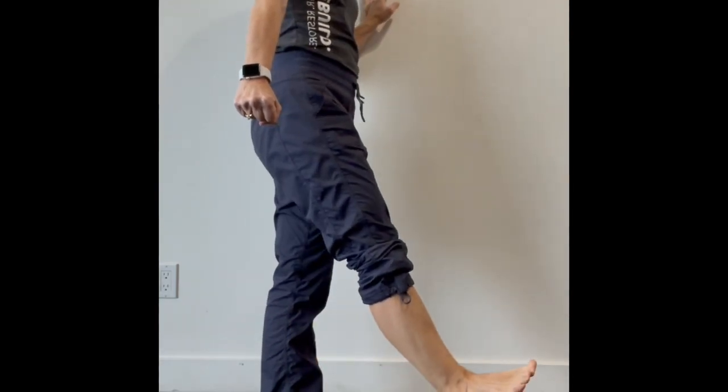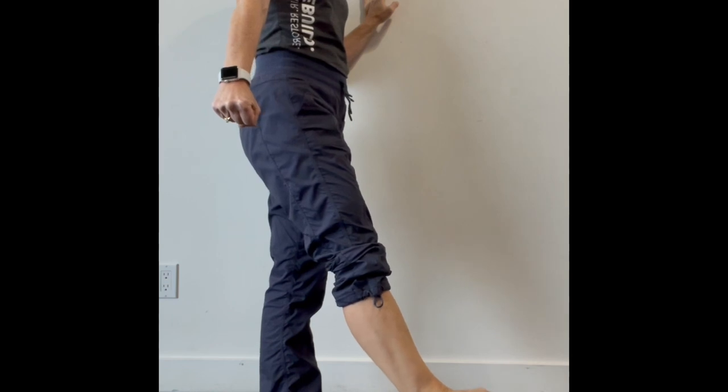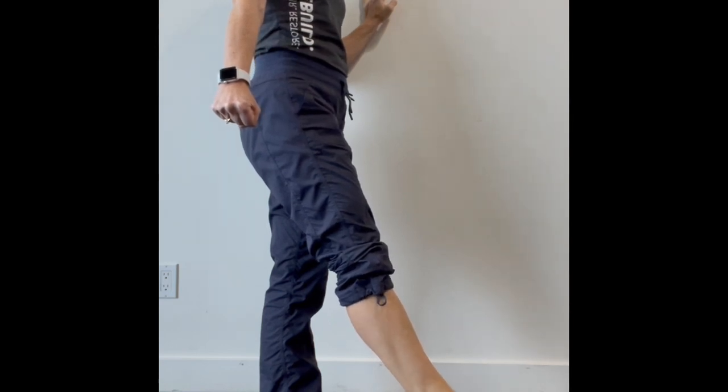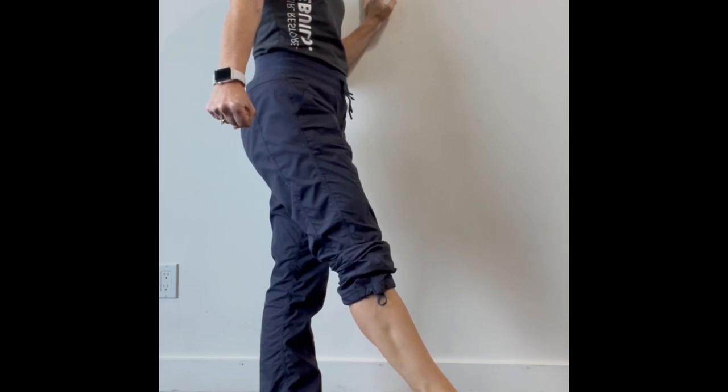These are ankle circles. You're going to squeeze onto the rest of your leg to make sure nothing else moves, and then I want you to point your foot as hard as you can, taking your foot out to the side, lifting it up to the ceiling, and then taking it out to the other side, pointing it back down to the floor.